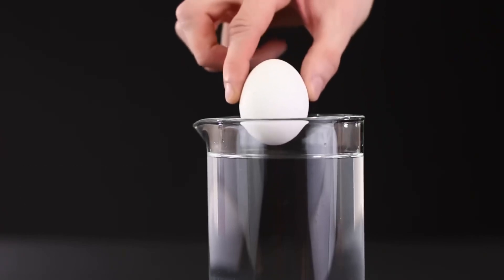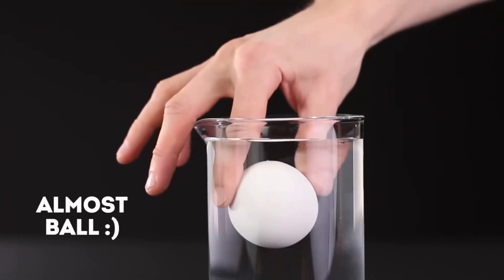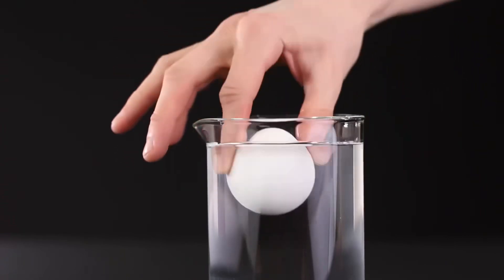We need a glass vessel in the shape of a cylinder. Look, the egg looks just like a volute. And this refraction of light?